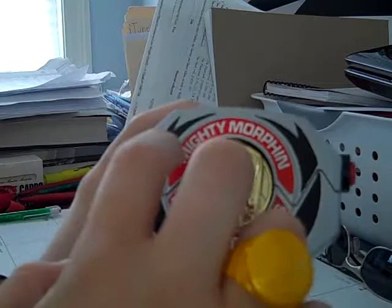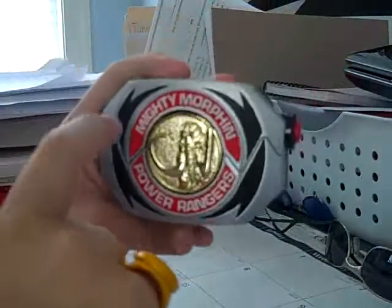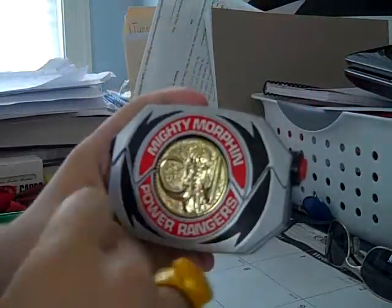The cool thing about this is that these black parts right here — they aren't labels. The seller actually painted them on. That was awesome.